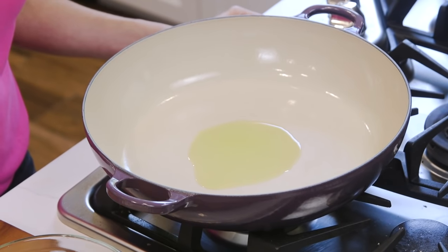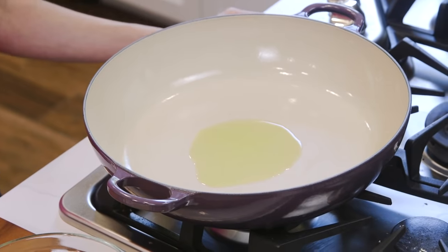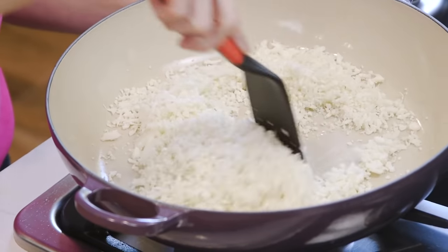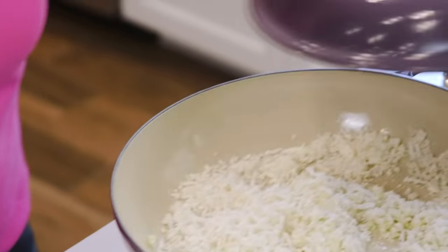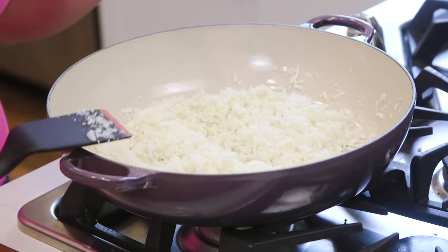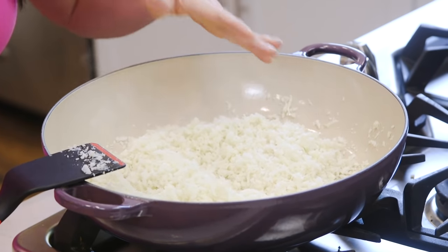The other option — and personally my favorite — is to sauté it. It adds a nutty flavor and creates the closest texture and flavor to regular rice. To do this, I'm gonna heat one tablespoon of oil in a large skillet over medium-high heat. I'm gonna add in the cauliflower rice, give it a stir, cover it, and reduce the heat to low. You're gonna remove the lid, give it a stir, and let the moisture evaporate.